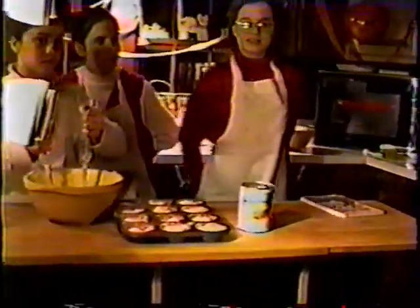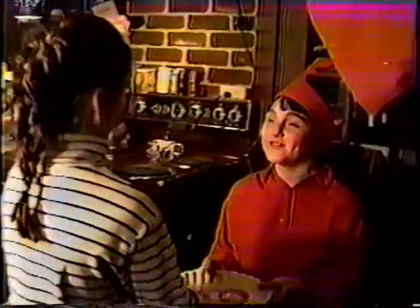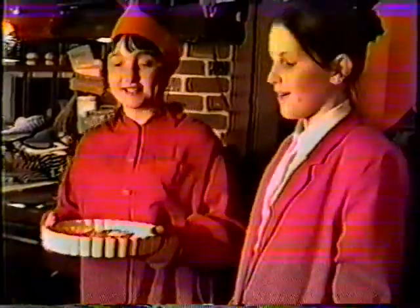Are my tarts ready yet? Yes. Queen, the kitchen staff presents these tarts to you. Enjoy. Thank you very much. Hello. Hello. Let's go and show everybody how to set up the table for a Valentine tea party, and we shall eat our tarts. Okay.